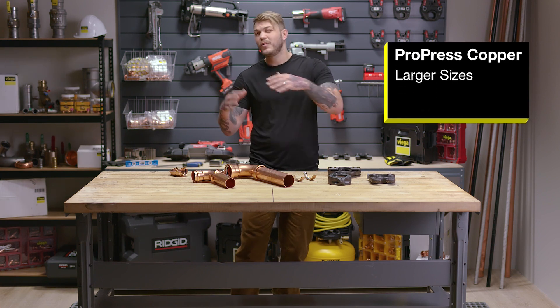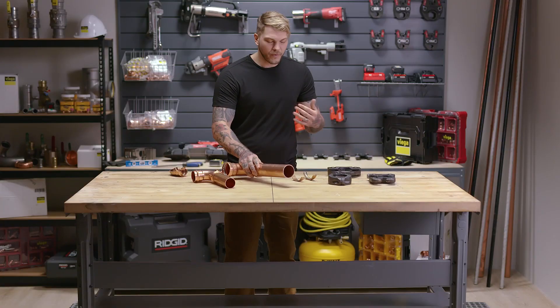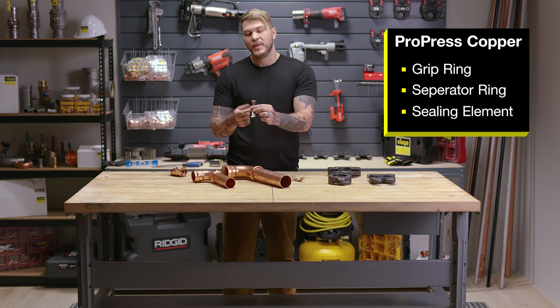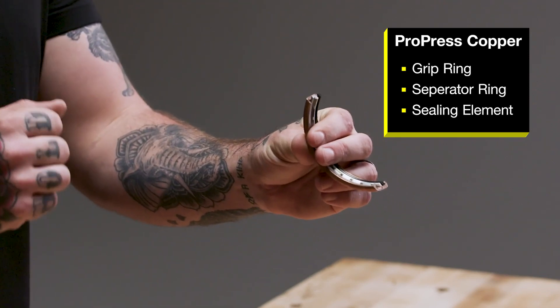On the larger size fittings, we move away from the hexagonal press — not only for ease of installation, but for greater mechanical properties. We're actually going to be slipping into a grip ring, separator ring, and sealing element. The grip ring is made out of 420 stainless steel, the separator ring is made out of PBT, and we still have that EPDM sealing element.